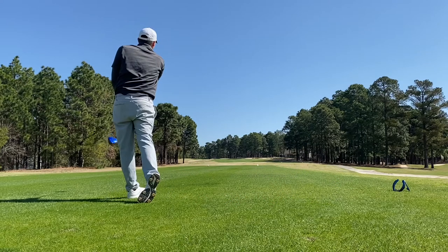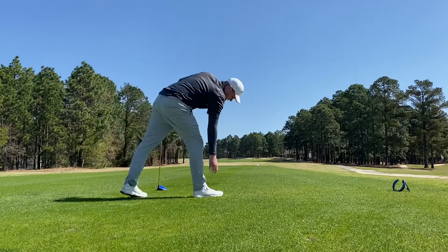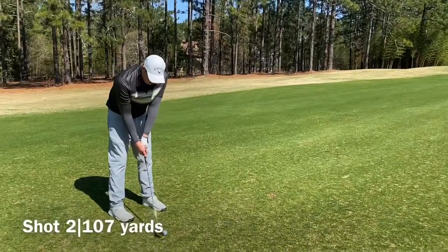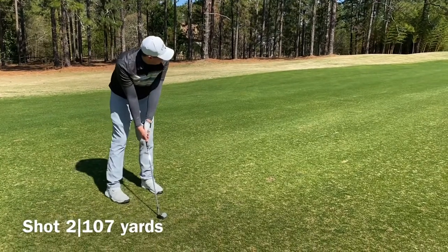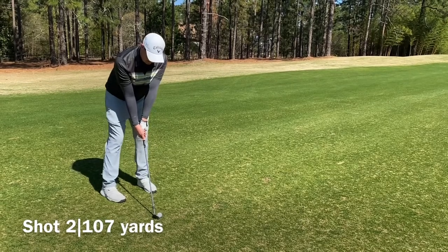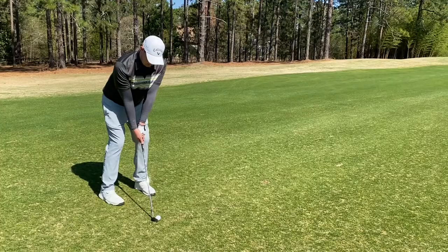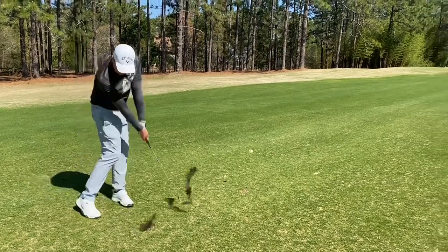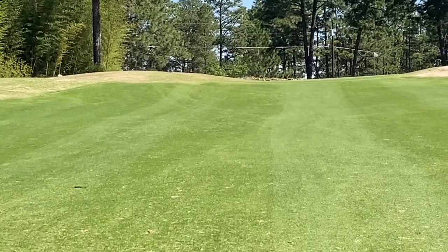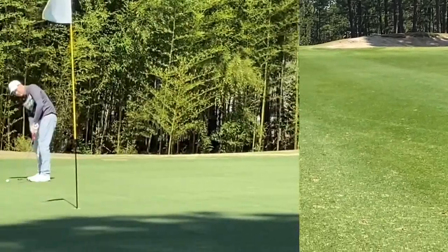There's a good drive — that's much better than number one. 395-yard par 4, making short work of it. We're going to have a gap wedge in. Just right in the middle of the fairway, pin on the right side of the green. Pretty straightforward shot — 107 yards. We are on the left side of the green about 20 feet away from birdie. We'll take that every time.